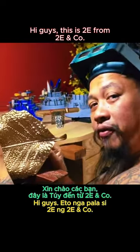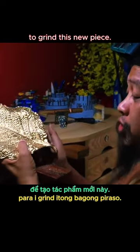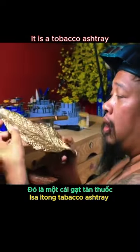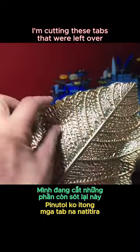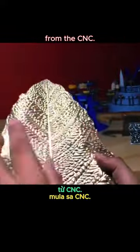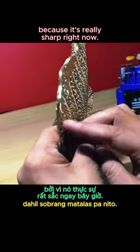Hi guys, this is Tui from Tui & Co. You can see I've been using my diamond grinder to grind this new piece. It is a tobacco ashtray that we did in the cab. We just had it CNC'd out of bronze. Right now I'm prepping it for molding and cutting these tabs that were left over from the CNC. I'm grinding down the edges and I'll be smoothing these out because it's really sharp right now.